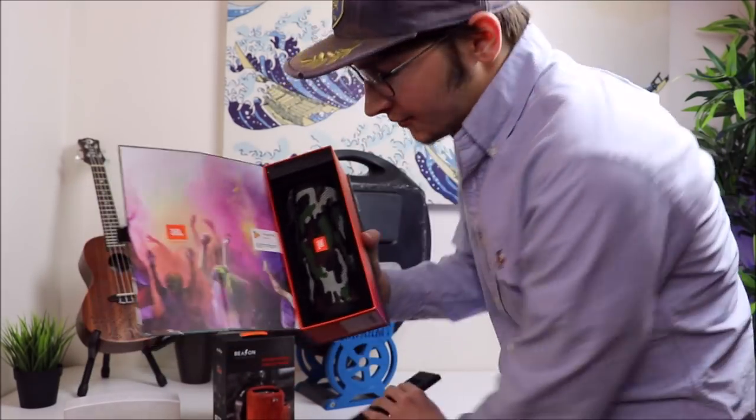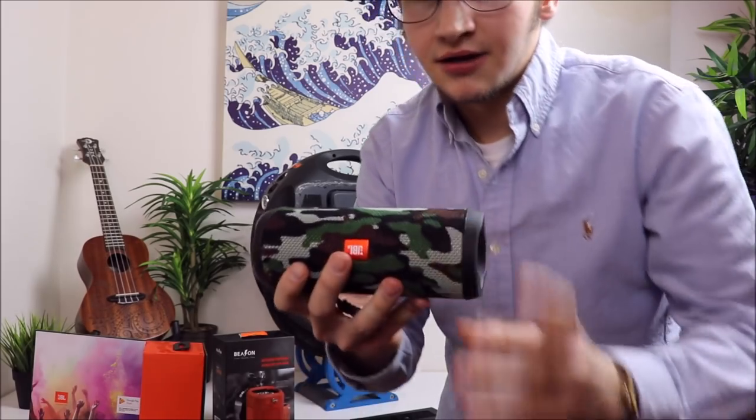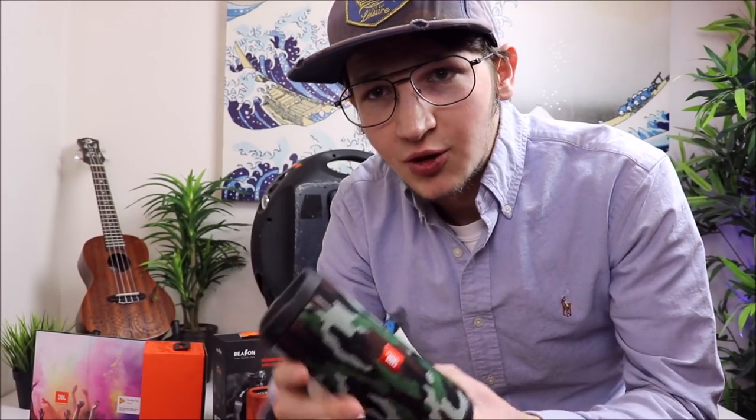All your paperwork's going to be on top right here. This is your speaker — pop this bad boy out. And right off the bat whenever you get this thing, you're going to just notice it has a really good feel to it. Quality feel to it. Doesn't feel cheap at all.